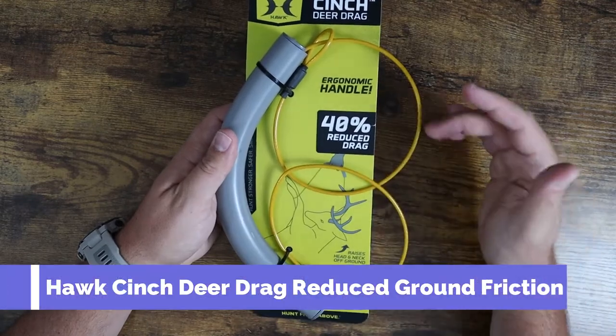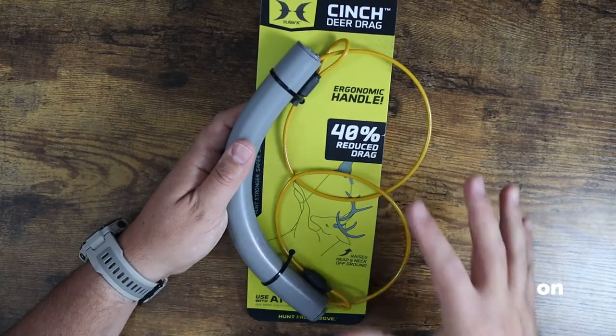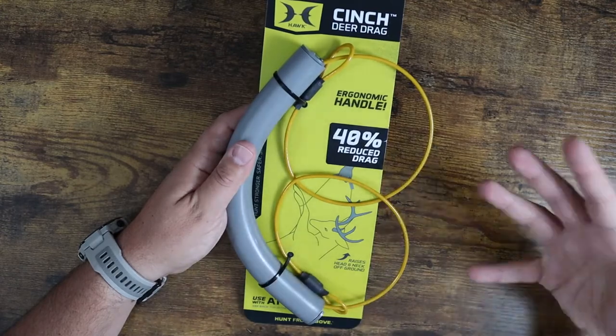What is going on guys? So this is the Cinch Deer Drag by Hawk Products. This is basically an ergonomic handle that is designed to help the dragging process of your game kill.